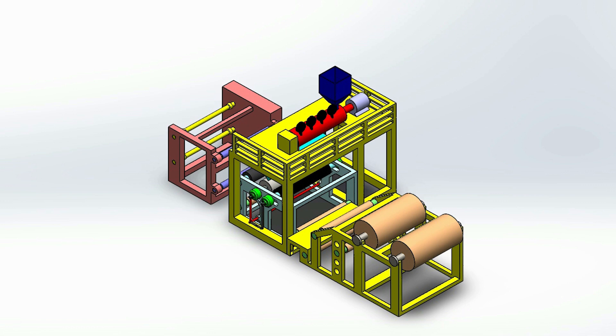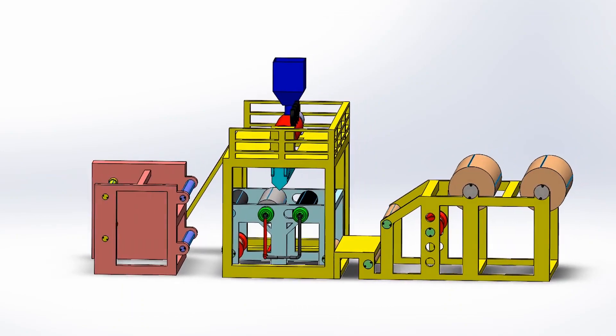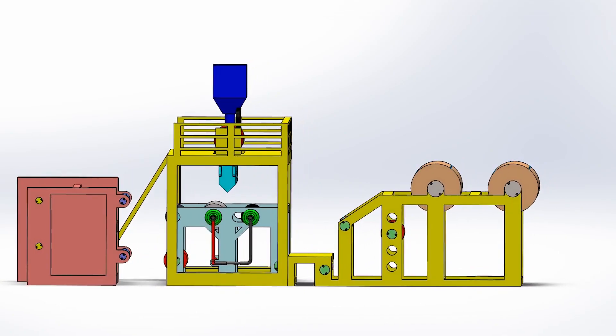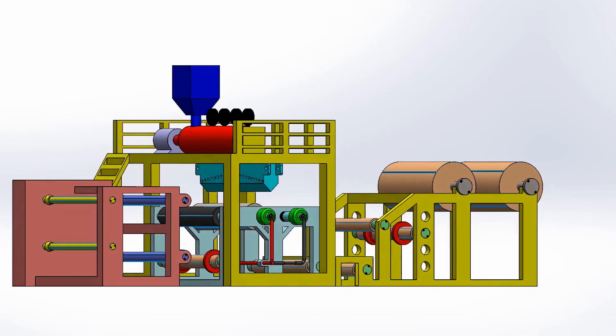We have completed the design and the contract has been signed based on our design for the delivery and commissioning of the machine in 90 days. Besides, 50% payment has already been made for starting the manufacturing work, and the manufacturing work has already started.